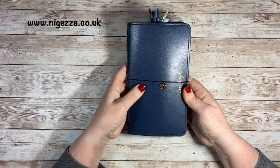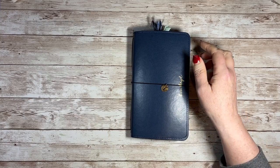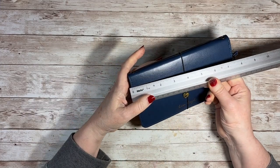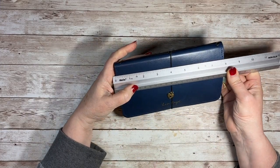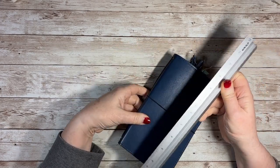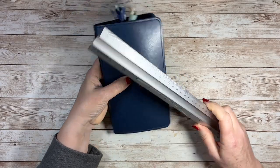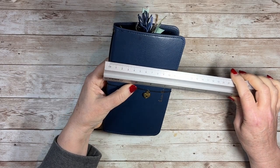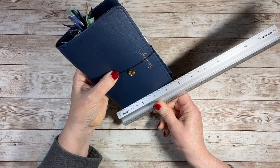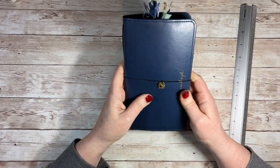It's a bit smaller than a normal traveller's notebook because I had to be governed by the size of this travel wallet that I got for Christmas. The travel wallet measures just under eight inches — about 20 centimetres — and the width is about 12 centimetres or about four and a half inches. So that's what I worked with.